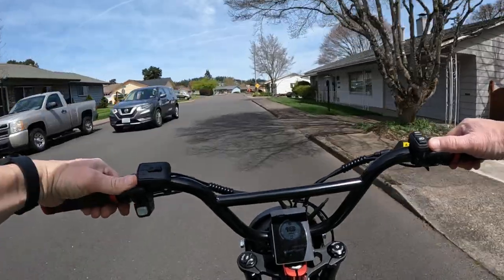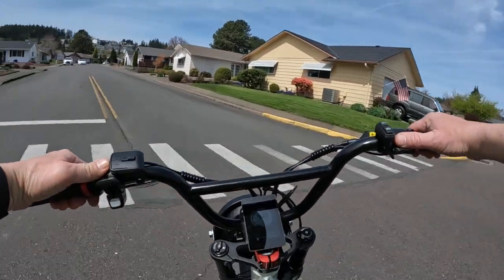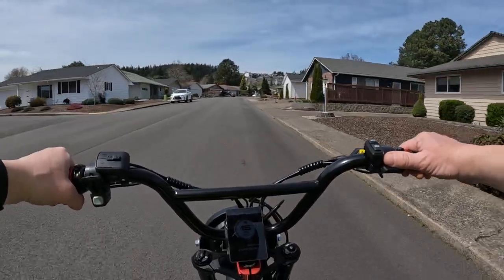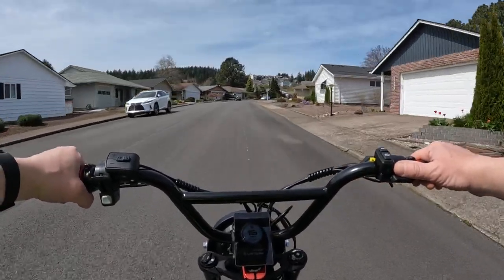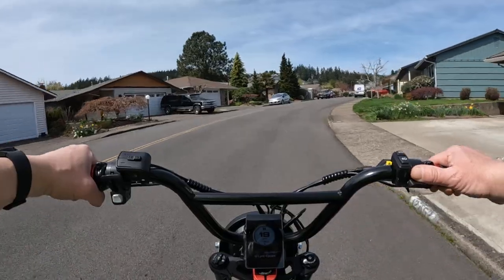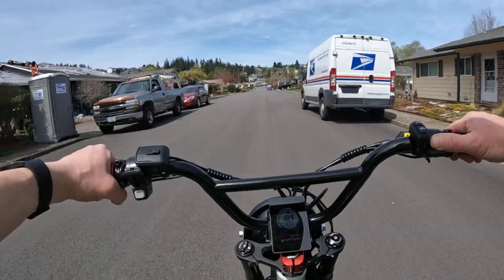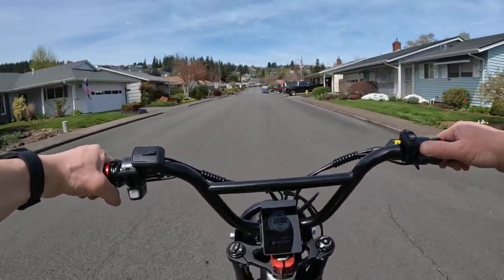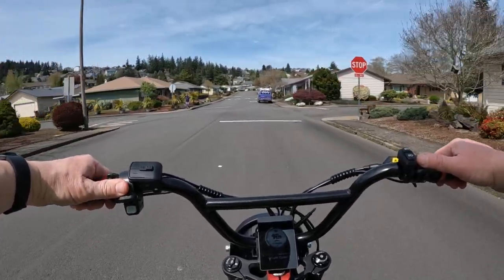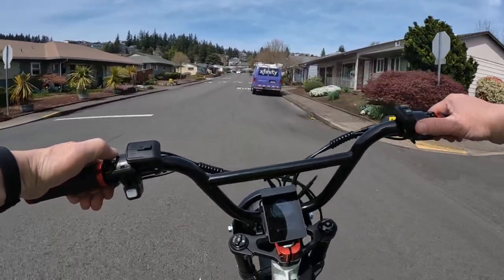The seat height on this bike is 28 inches, and I can tell you I have not seen an e-bike with a seat that is only 28 inches high. Most of them are a minimum of 31 inches — I think that might be the shortest I've seen — and a lot of them go way beyond that, up as high as 35 inches, and for a lot of folks that's just too high.